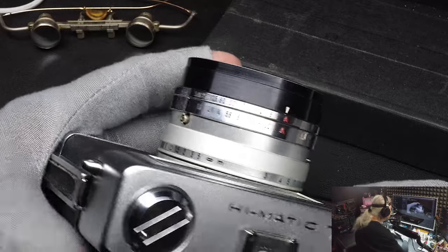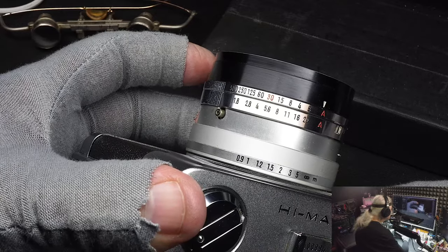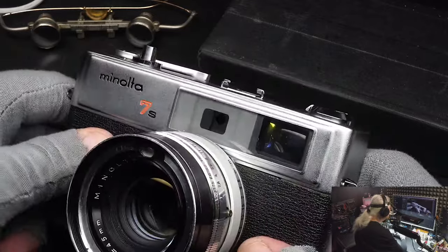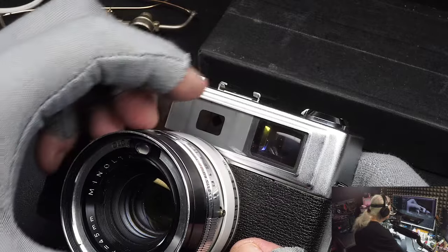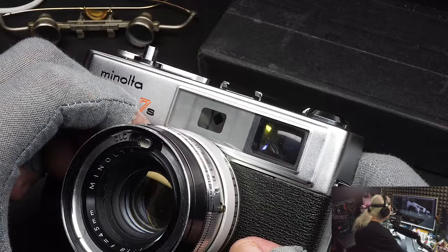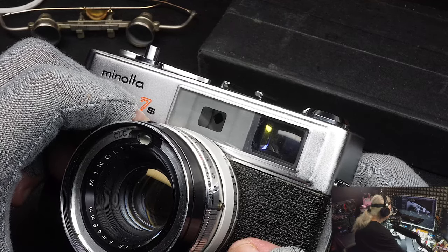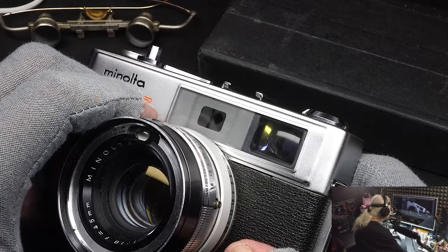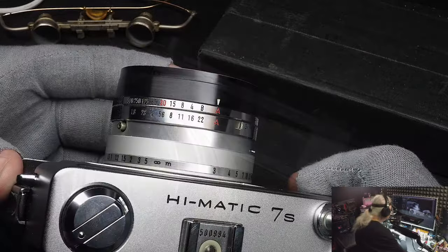Down here is the focus. As you can see I'm moving the barrel in and out — looks like it goes from 0.9 to infinity. These cameras used parallax for focusing. The image came in here and this was your main window; it was superimposed on top of each other, and you overlapped them. Once you got them lined up where they were both overlapped, you were in focus. It was a good system — it was the system most cameras used before they started using SLRs. It worked for a while at the time.